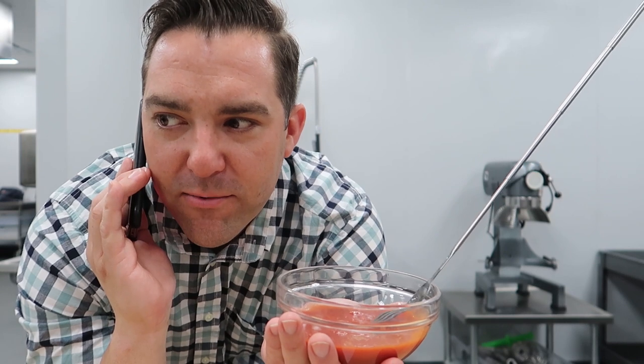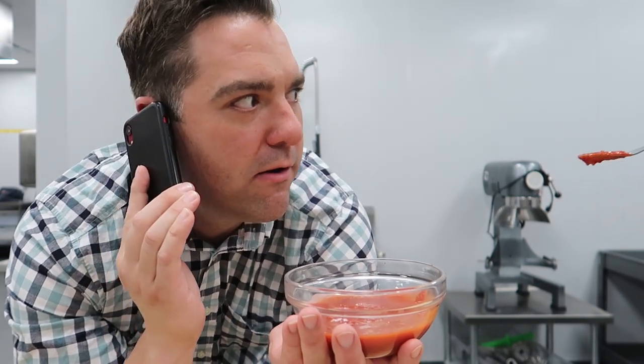A rotary evaporator — it's 2020, it's like an iPhone, bro.